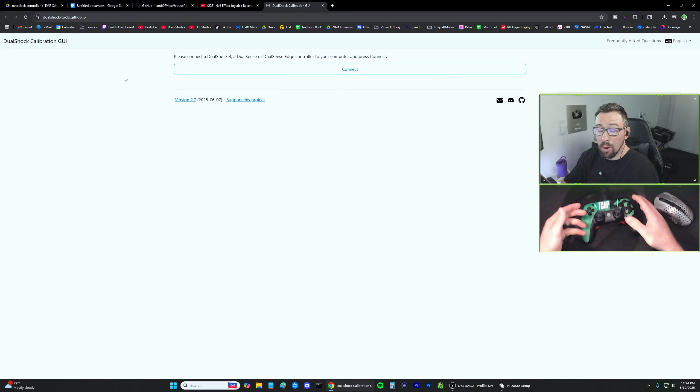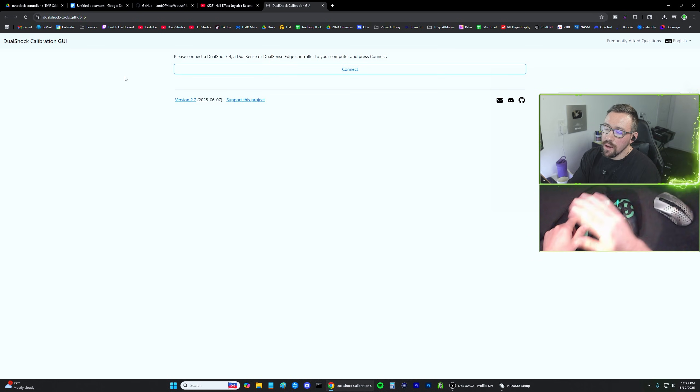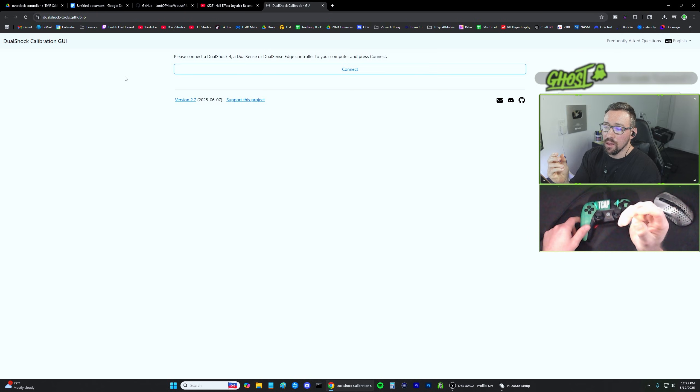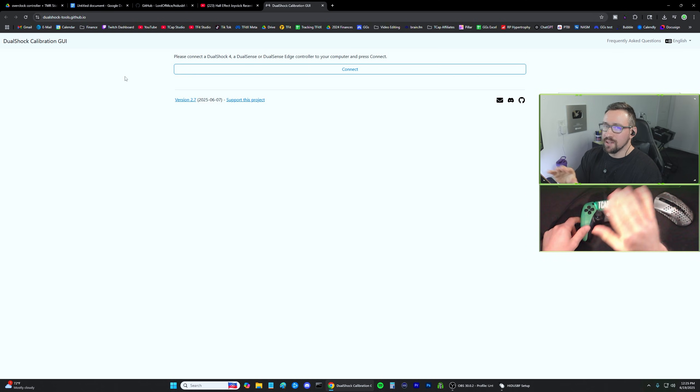Next is recalibrating the TMR sticks. In case you're unfamiliar, TMR sticks are like Hall Effect sticks but much more precise. They feel way better than traditional Hall Effects — more accurate and more one-to-one like analog sticks — but with the added benefit that you can recalibrate them and always reset the dead zone to zero, so you'll essentially never have stick drift. There are some other companies besides AIM starting to roll out TMR, but if you have another TMR controller, this process should still work.